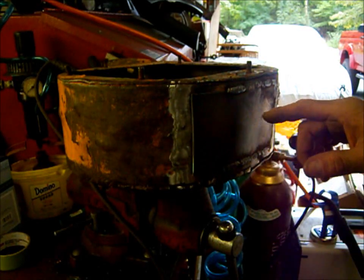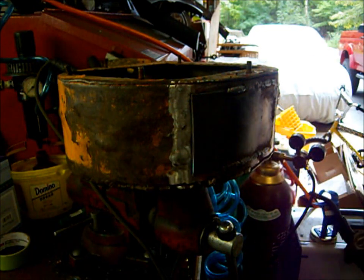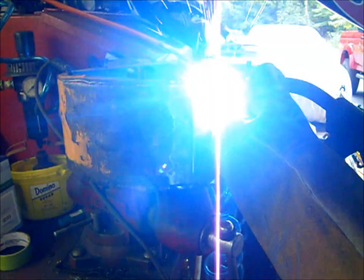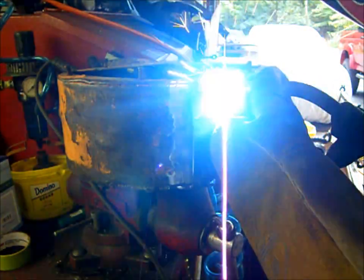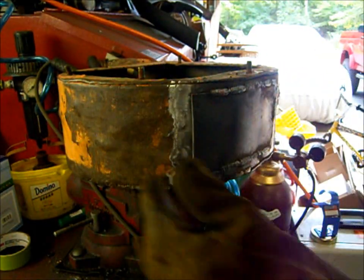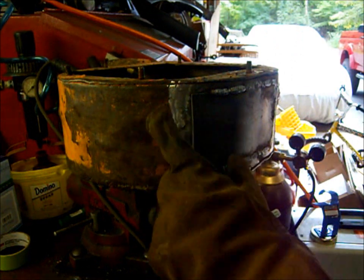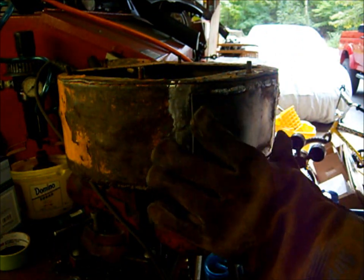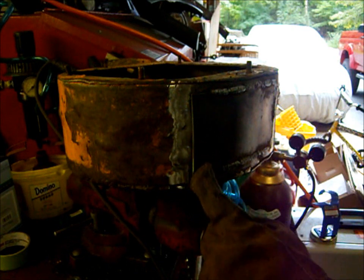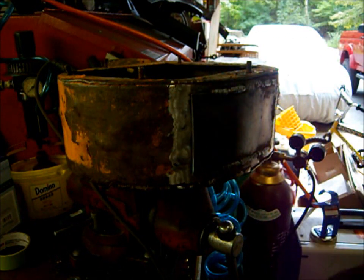We've got a little closer, I'm going to do a little more welding. This is 11 gauge, eighth inch, and this is 16 gauge which is thinner. So I've set my settings halfway in between what's recommended for each metal, and then I favor the thicker metal. It seems to be working pretty good right now — I'm not getting much burn through.